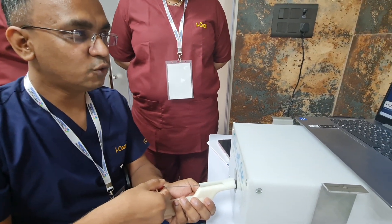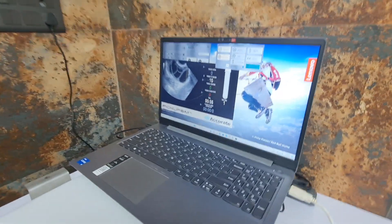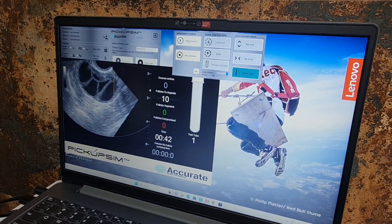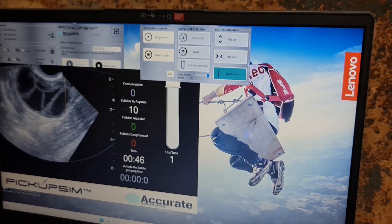After fixing the ovary and complete visualization of its position, I am pushing my probe so tight and creating a tenting in the ovary and follicle so that it becomes tense and easy to puncture the ovary.